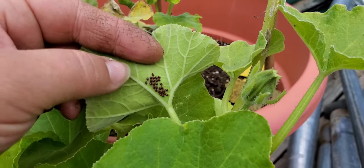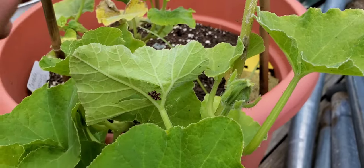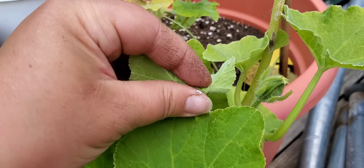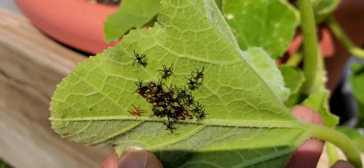For the eggs, I'm just going to pick them off and put them in a cup. I don't mind my dirty gardening fingers — they're stained like this in the summer. Just pick them off and drop them in the cup.